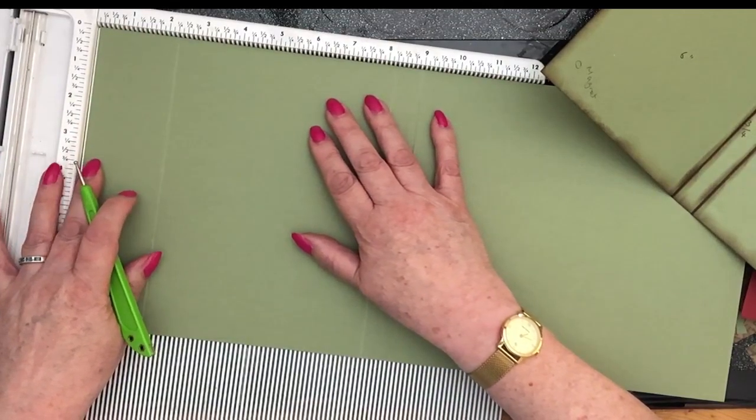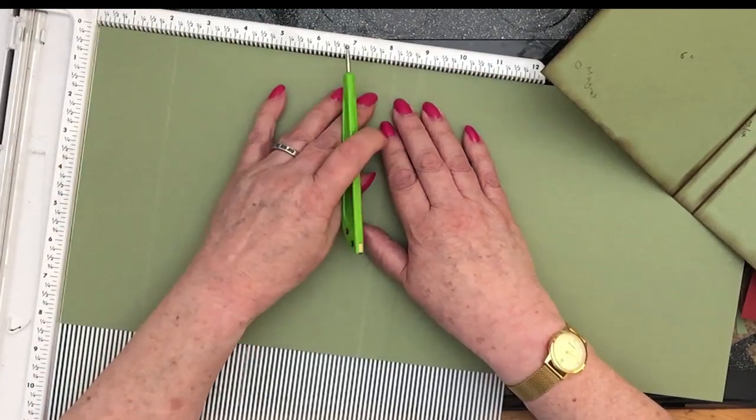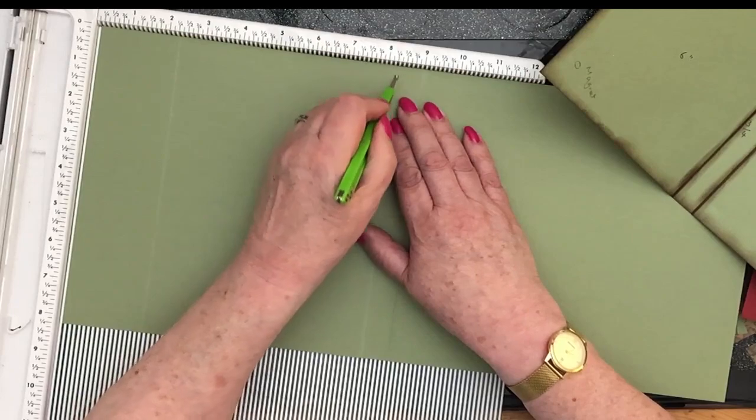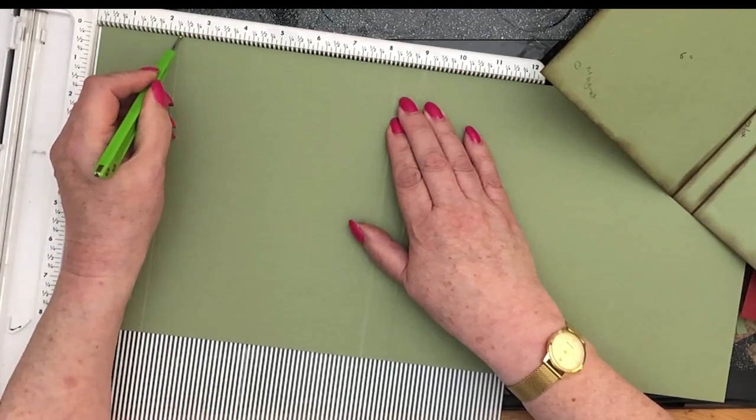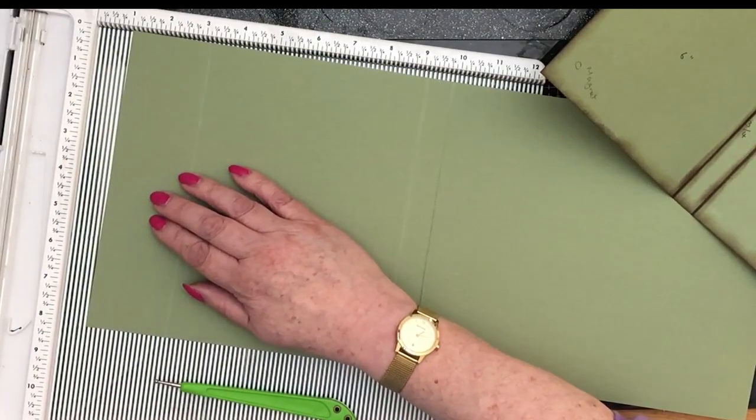Let me just check that because I think I moved it. That's at nine, that's at eight and a quarter, that's at two and a quarter. Lovely. And this bit here gets cut off.